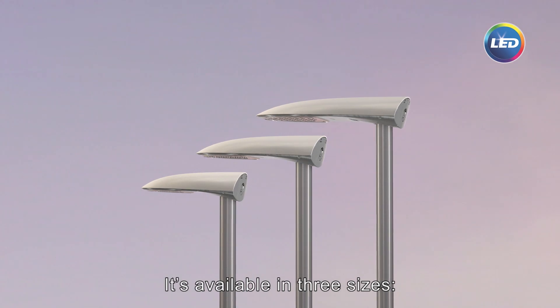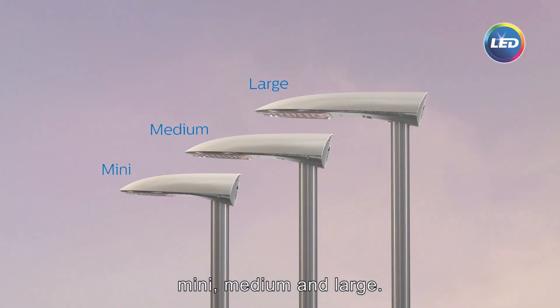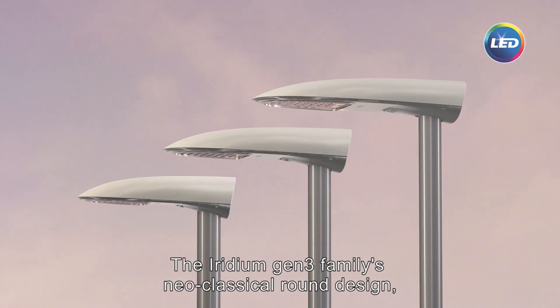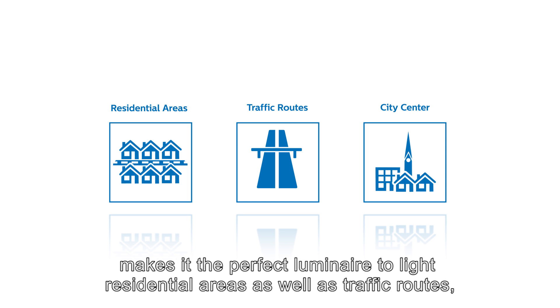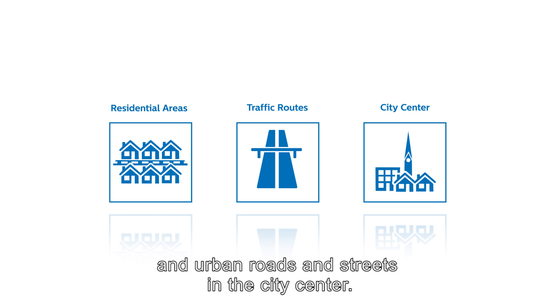It's available in three sizes: mini, medium, and large. The Iridium Gen3 family's neoclassical round design, together with its wide range of optics and lumen packages, makes it the perfect Luminaire to light residential areas as well as traffic roads and urban roads and streets in the city center.